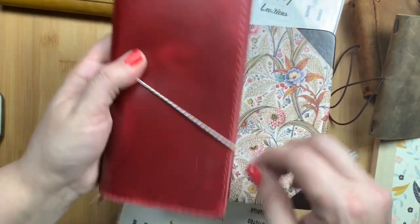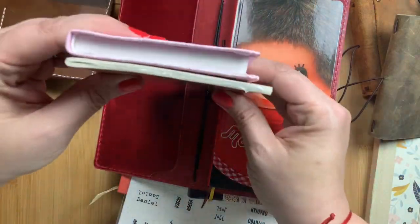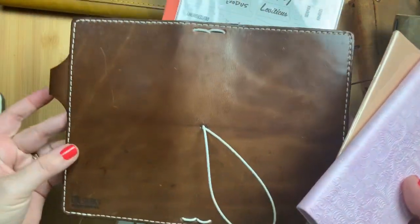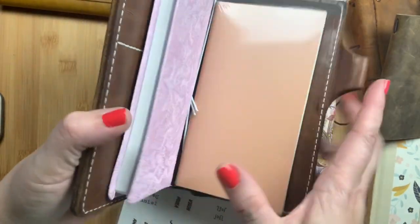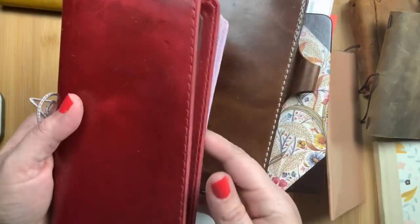It will also fit in a personal traveler's notebook. This is a personal insert from Chic Sparrow — I believe these have been discontinued — but there are personal inserts from many insert makers. You'll see it is basically the same height and just slightly narrower than a personal insert. This is my personal Bennett from Chic Sparrow, and if you keep the bible in there with a traveler's notebook insert it is quite perfect. You could fit a couple of inserts, dashboards, and a pen.